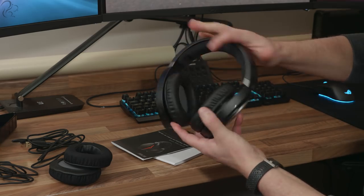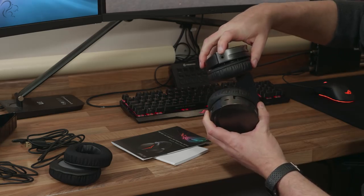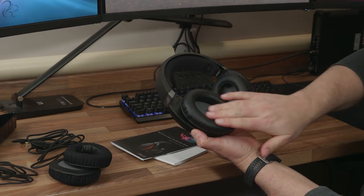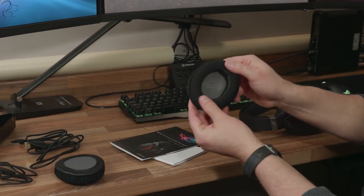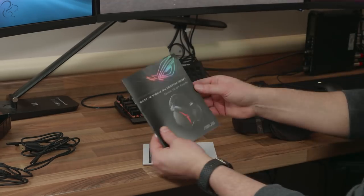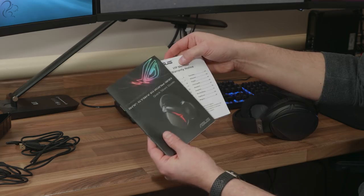It looks like both sides expand. On the bottom we have a 3.5mm jack and a USB jack. There's the faux leather look — obviously they swap out. This is the more foam sort of cushion — it depends on personal taste as to which one you go for. They can be easily swapped out. Then we have a quick start guide and a warranty notice.